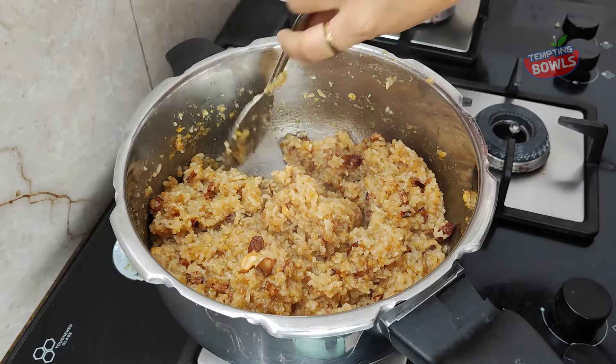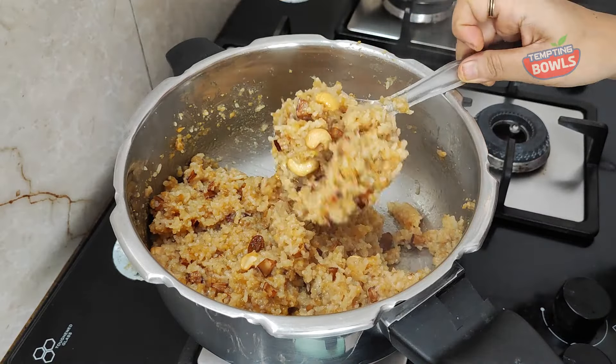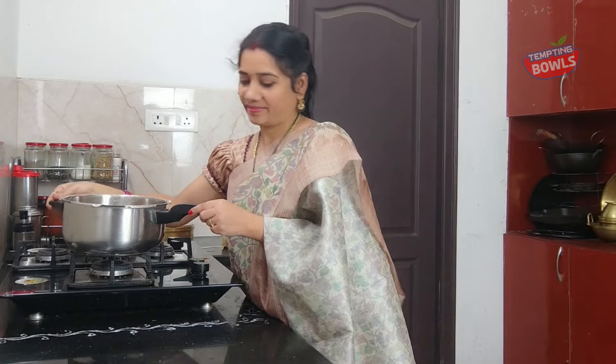Hello, welcome to Tempting Bowls. Welcome to the series of Tempting Bowls. Today we will do a Chakkera Pongali for the first time.